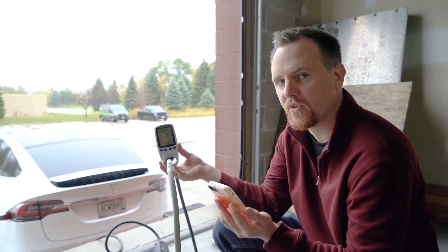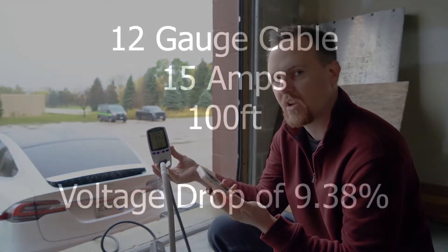Now we're going to stop again and switch it out with the 10 gauge cord, usually used for 30 amps, to see how significant the voltage drop is.